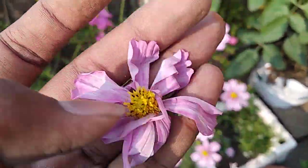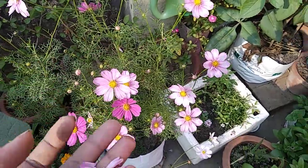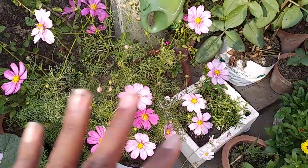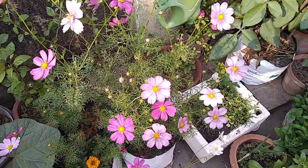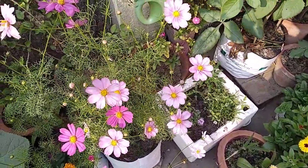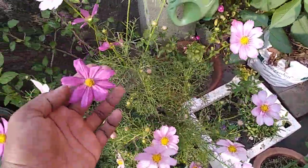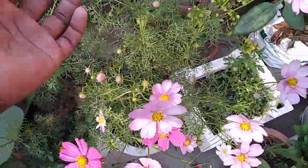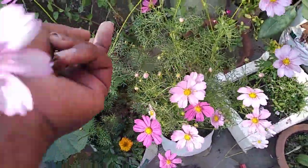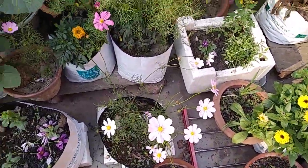That energy was going into seed formation. Since this is the start of the season, we don't want the plant to produce fewer flowers. So what we should do is pluck off all the dead flowers from the stems. As you can see, this is also a dead flower, and this is also a dead flower — pluck it from the base like this. In this way you can have a number of flowers on this plant.